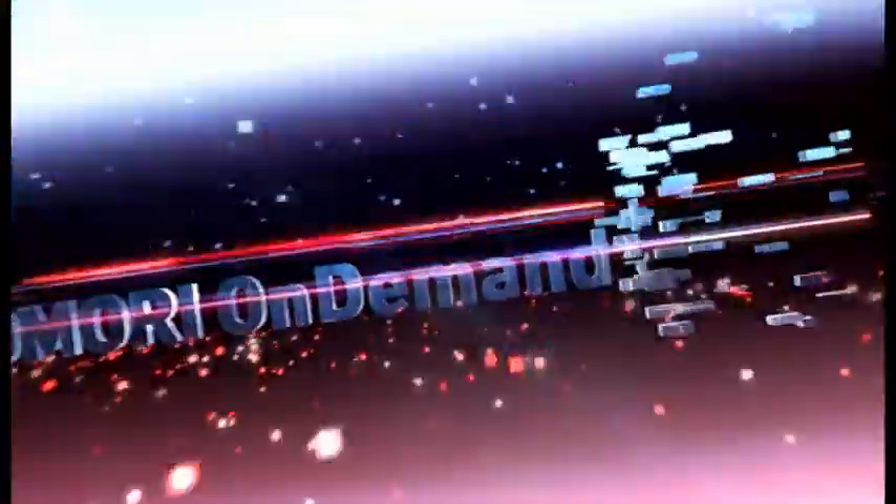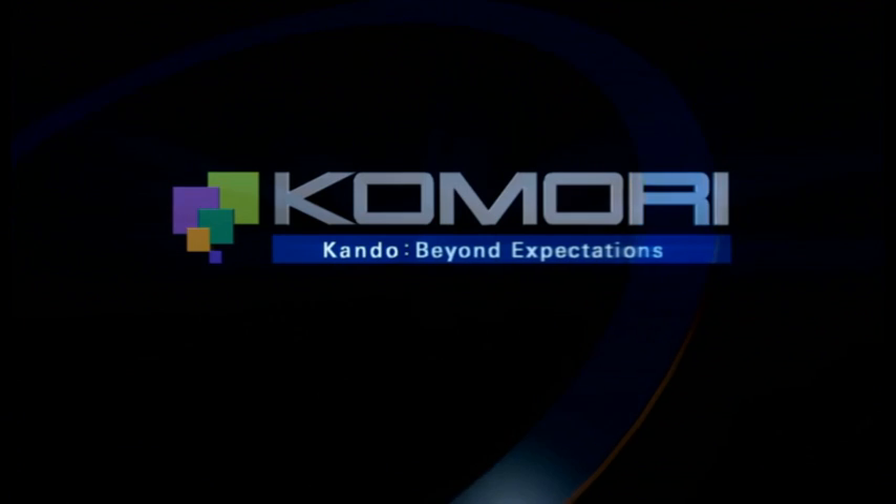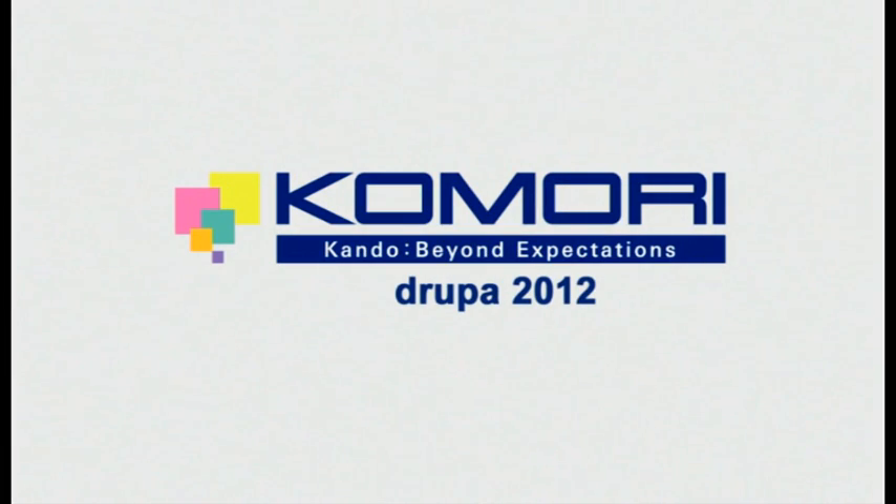This is just one of our many package print solutions, and Komori will continue to evolve to provide profitable solutions in the package printing sector. After this, we're going to start our demonstration of HUV high added value on the new Lithrone GX40 on your left. I do hope you'll have time to stay and watch that demonstration too. Thank you very much for taking the time to come to the Komori stand today — and thank you to Reinhard and to Felipe.